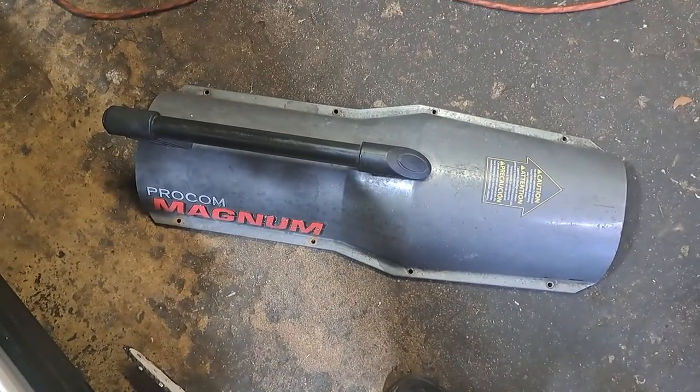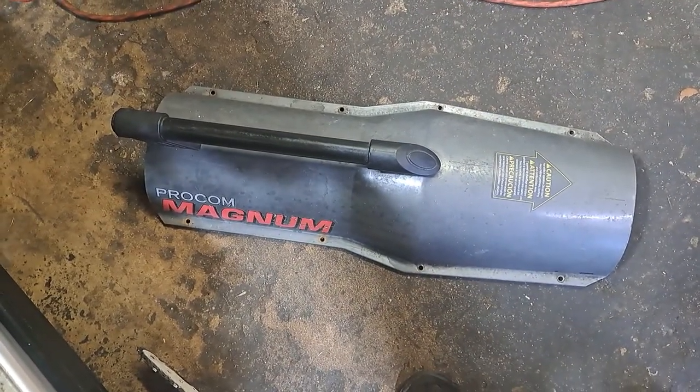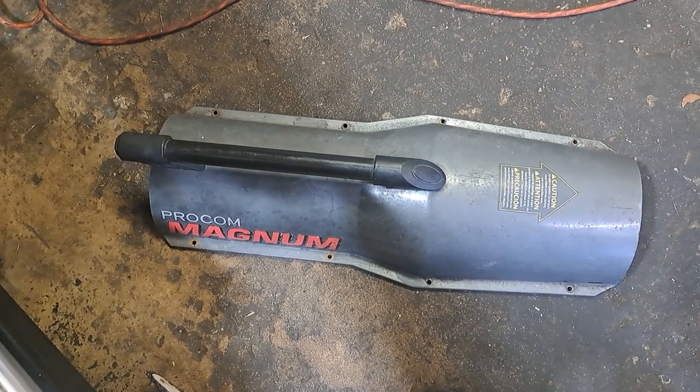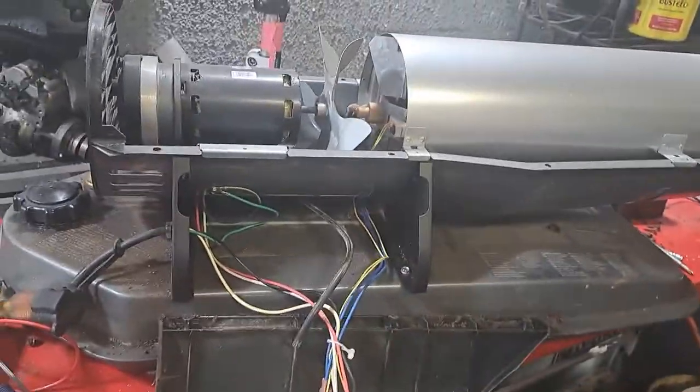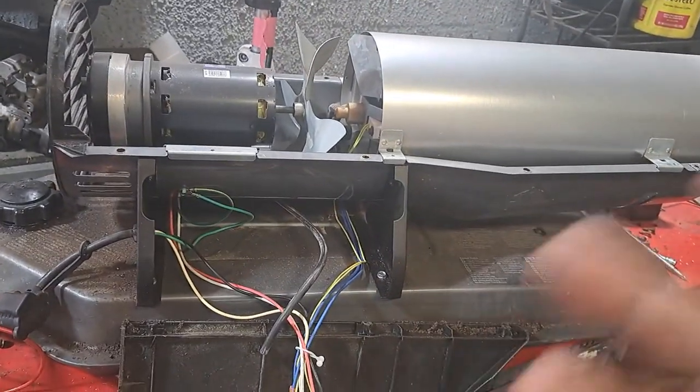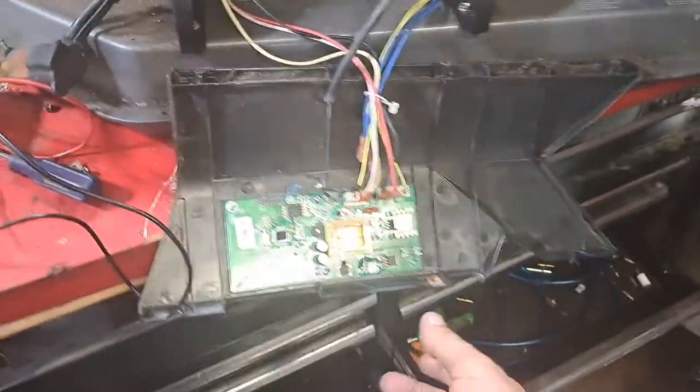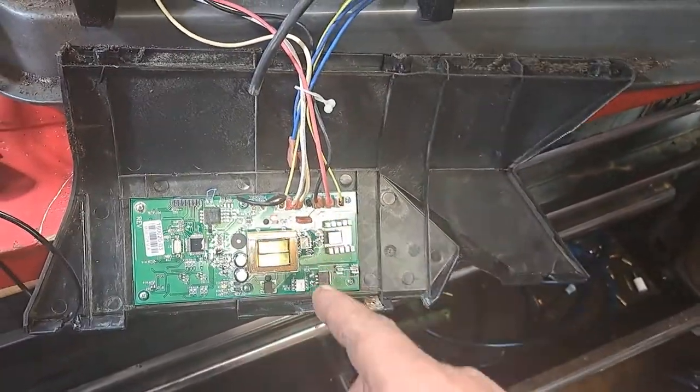All right guys, I'm going to make an attempt at bypassing the computer on a Procom Magnum forced air heater. These things have a huge issue — when you fire them up, they run for a little bit then shut back off. They're a pain in the ass. So I'm going to just bypass everything.